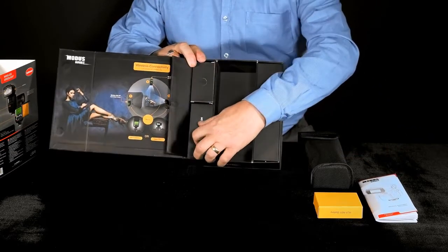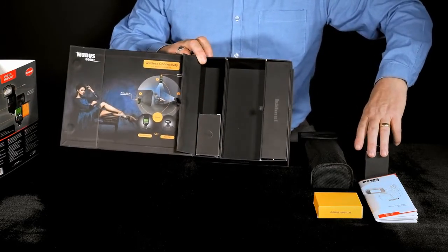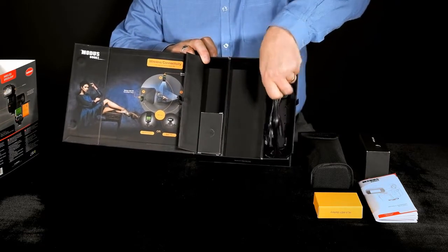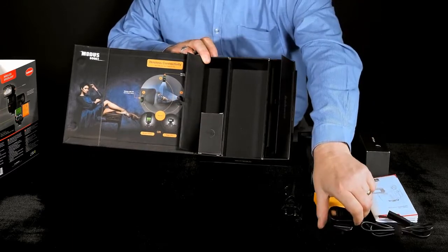We also have a charger for the Lithium-Ion battery, and it includes mains leads for both Euro and UK types.